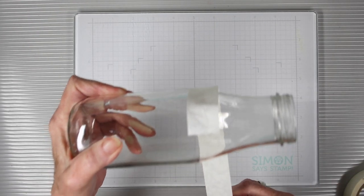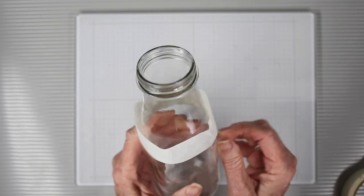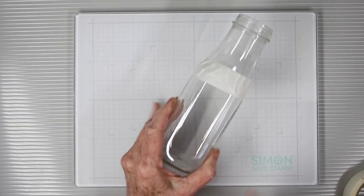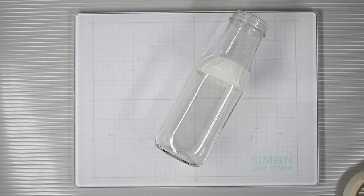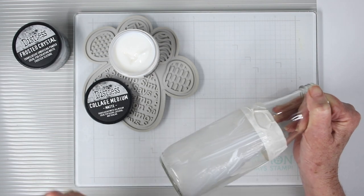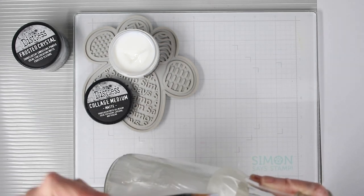I'm going to be frosting this glass with some Tim Holtz frosted crystal embossing powder. I want to tape off an area to give myself a line so only a portion is frosted and the rest is left clear. To prep the glass for the frosted crystals, I'm using the Tim Holtz collage medium and generously applying this to the outside of the bottle.